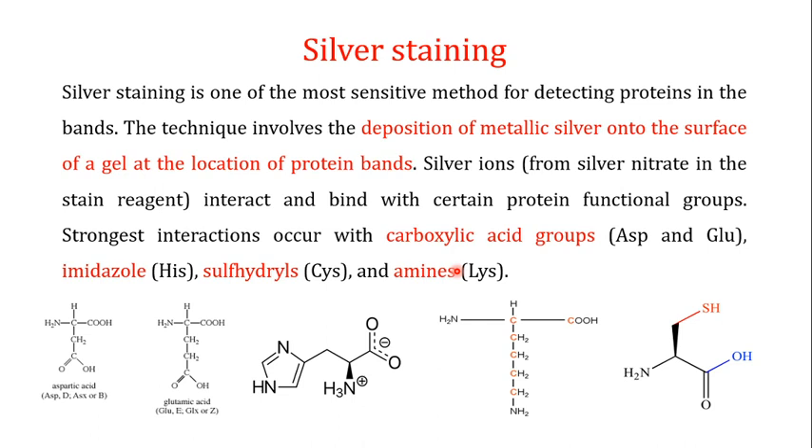In this video I want to focus on another important staining procedure for proteins, known as silver staining. Silver staining is one of the most sensitive methods for detecting proteins in bands. In this technique, there is a deposition of metallic silver onto the surface of the gel at the location of the protein bands. You can see the metallic silver by its dark brown color. The silver ions, which convert into metallic silver, come from silver nitrate, which is the staining reagent in silver staining.